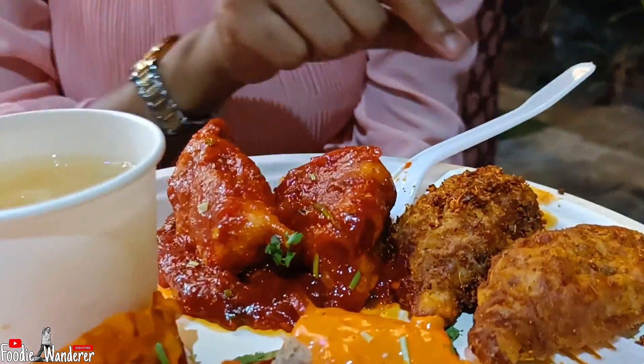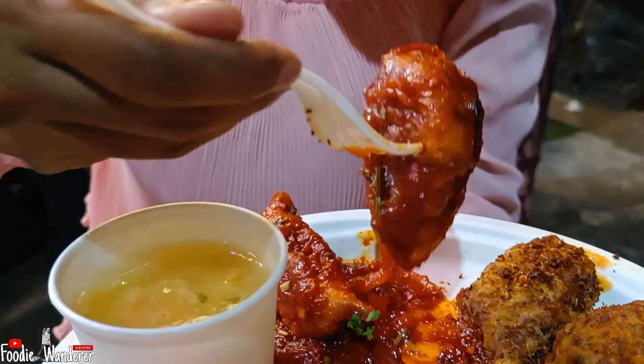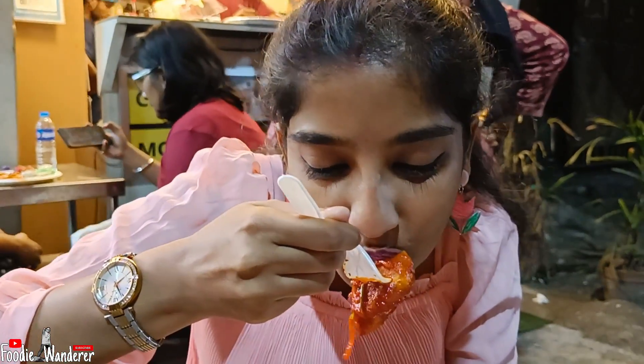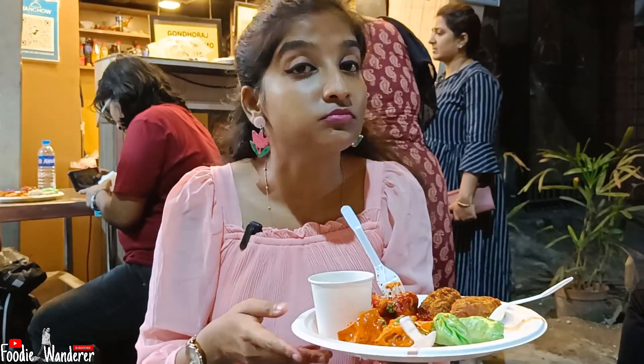It's very juicy chicken. It's a bit fresh and there's a lot of mustard on it. I'll try it again. Now I'll try the next item — it's the chicken pan-fried. A little spicy, a little sweet — a nice spicy-sweet combination.